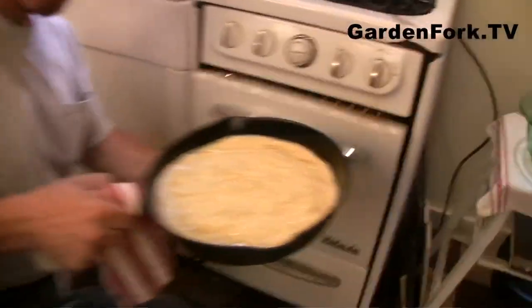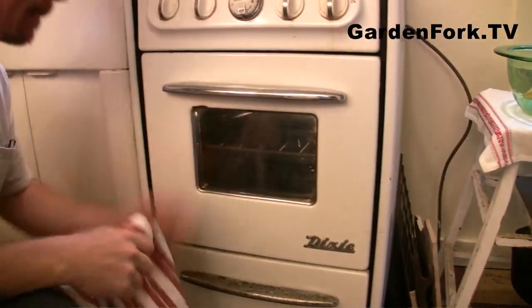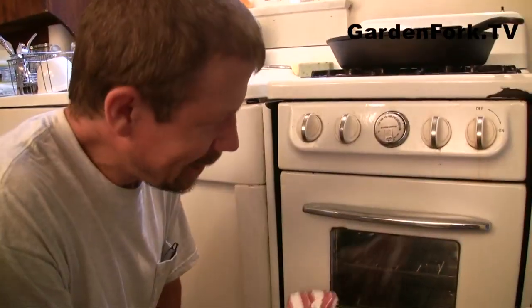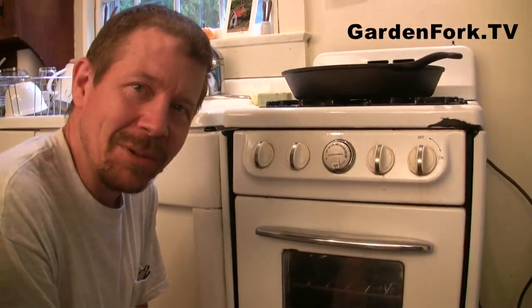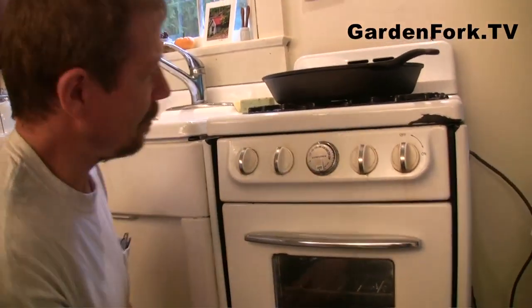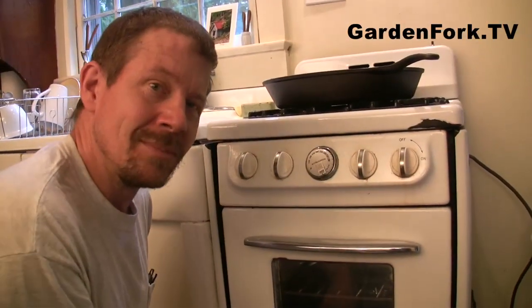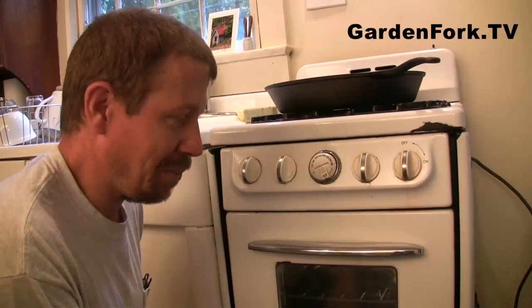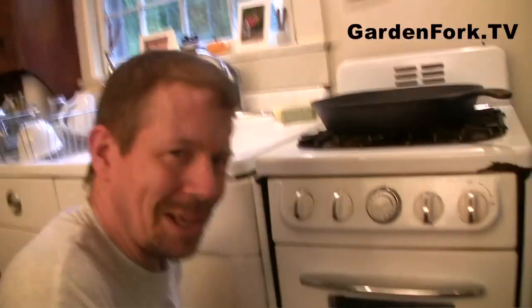Into the oven, on the upper shelf. Let's say 30 minutes and see what happens. The temperature — it's at 400, but I'll make it 375 because that's what the box said to do. The box said 22 minutes, but I think since we have a thicker — it's double the recipe — we'll see what happens.